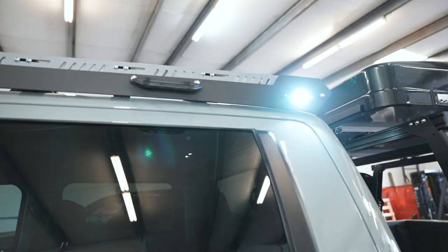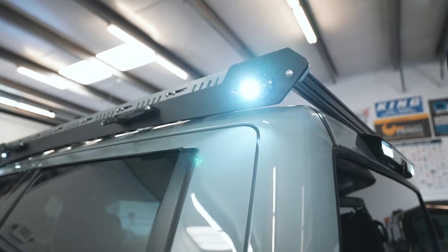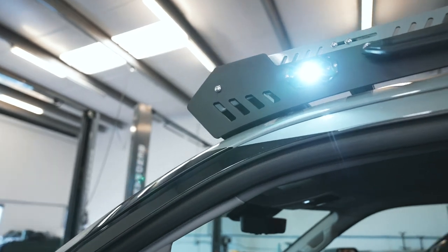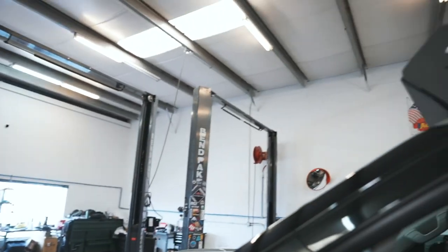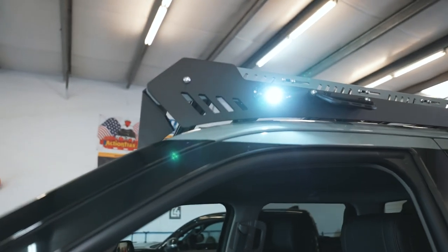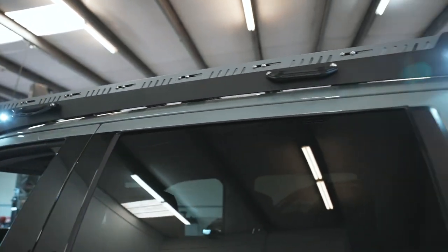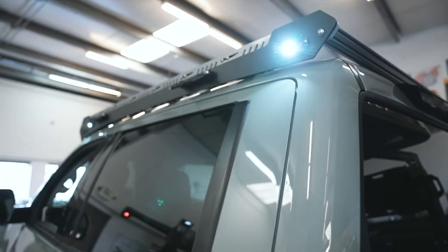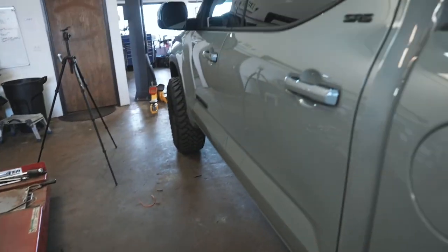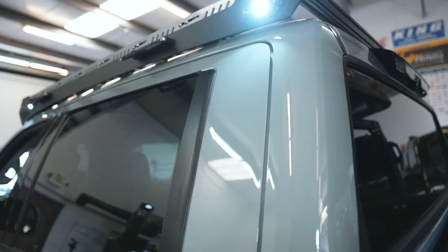All right, let's try it out — flip that switch on, there it is! Turn down the brightness a little bit on the camera and on the lights. You guys can see here still pretty bright and it's currently daylight. We'll show you guys these in the dark as well a little bit later in this video, but as you can see: pure white, nice and bright, angled at just the perfect mount so when you're at camp at night this will be illuminating your walk area to get to your truck.